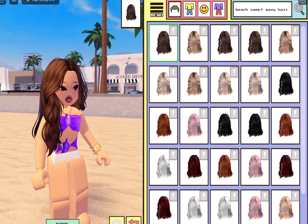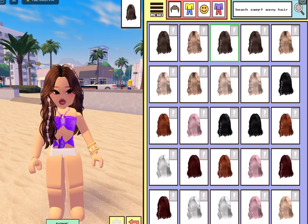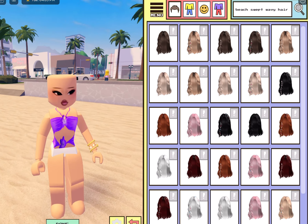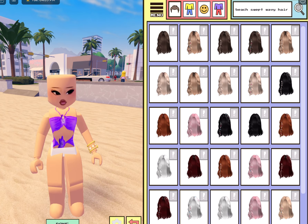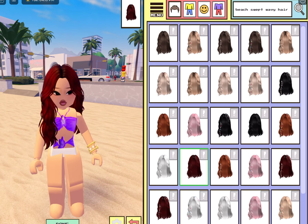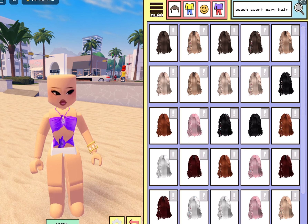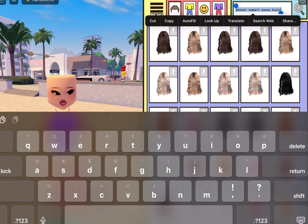So we're going to do 'beach swept wavy hair.' And it should be this one — obviously there are different colors. They have little shell charms on them. They have all different types of colors — I like how they added more shades. Like they have different types of blondes, platinum blonde, ginger, red — I really like the red — and pink. They have all different shades: light brown, dark brown, some caramel brown. Like it has all types of stuff; I like how they added that many options.